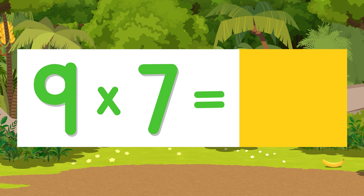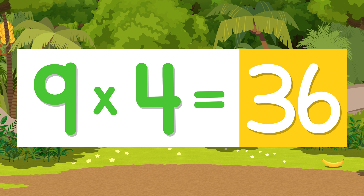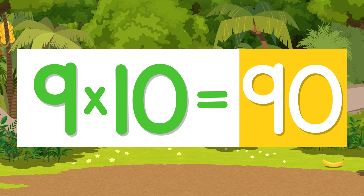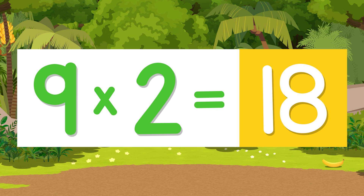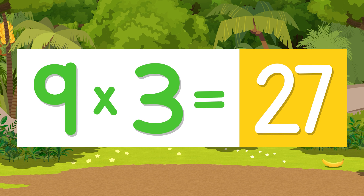Nine times seven is sixty-three. Nine times four is thirty-six. Nine times ten is ninety. Nine times five is forty-five. Nine times two is eighteen. Nine times three is twenty-seven.